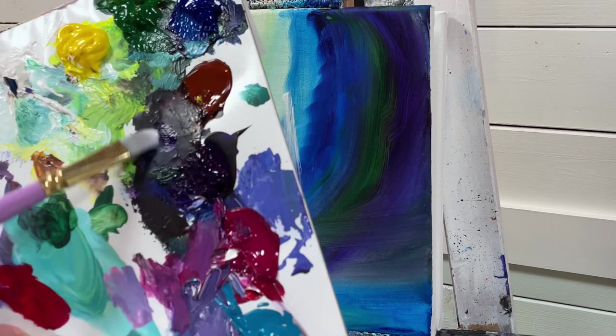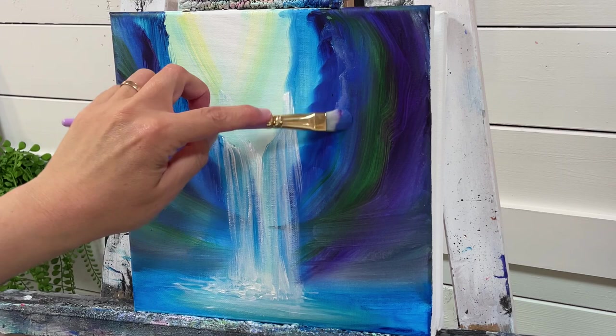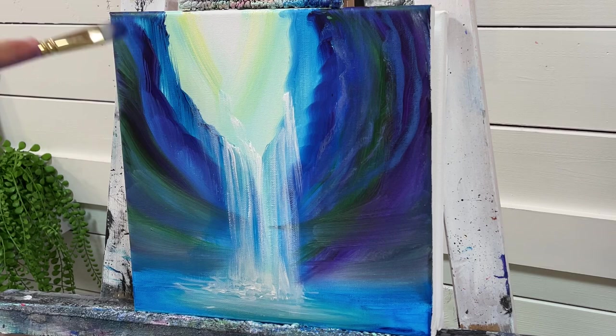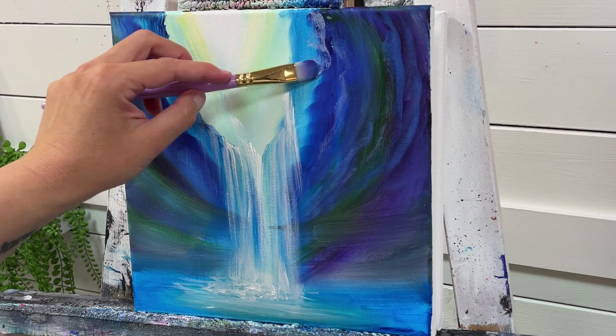Now I'm going to take a little bit of purple with my white, a little bit of Phthalo Blue, turn my brush around and wiggle to create these little scoops and little lines — it kind of feels like there's a little bit of a cave in here. And then a little bit more white — be a bit more generous with that white.